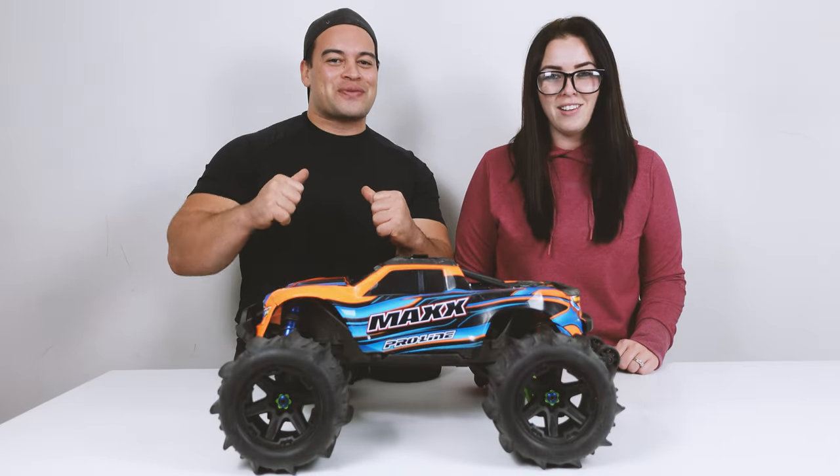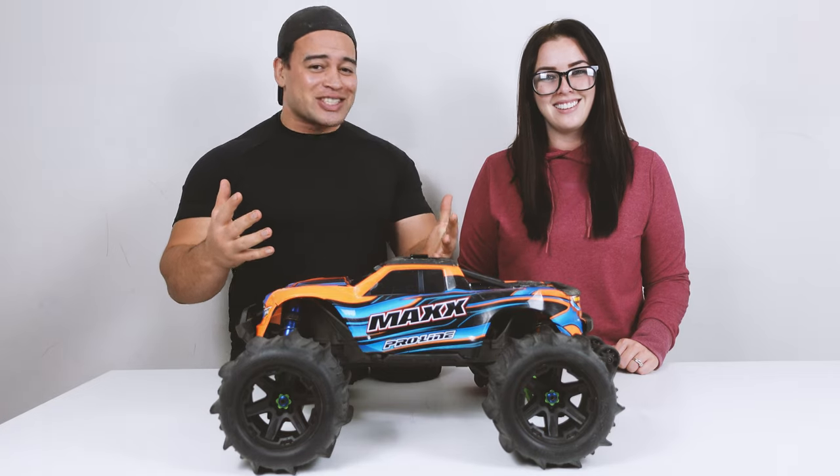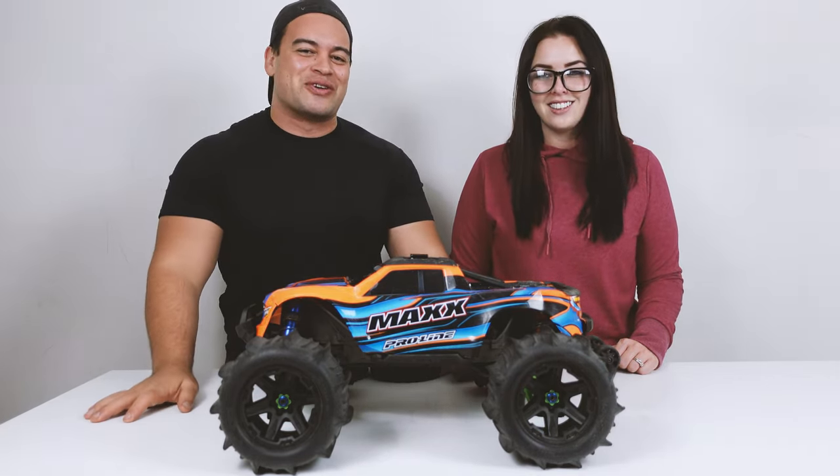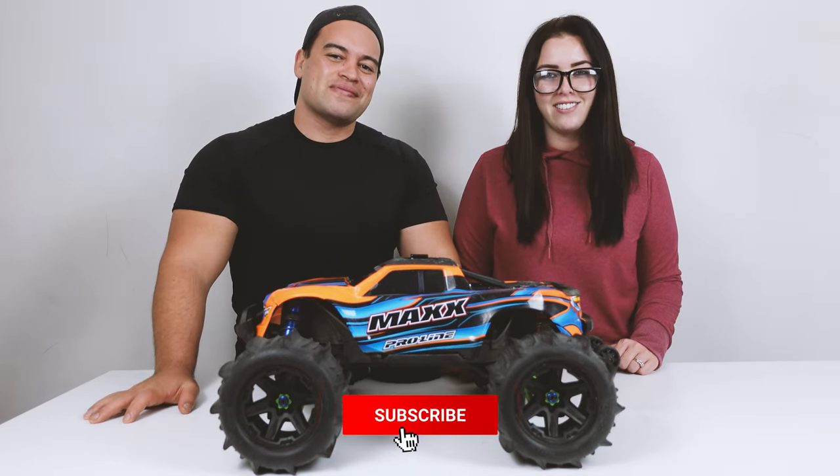Hey, what's up guys, I'm Jo and I'm Amber. We're the RC Kiwis. On this channel we do everything from bashing, crawling, speed runs, unbox reviews, and much more. So if you're new here, consider subscribing so you won't miss out on any of our future RC adventures.